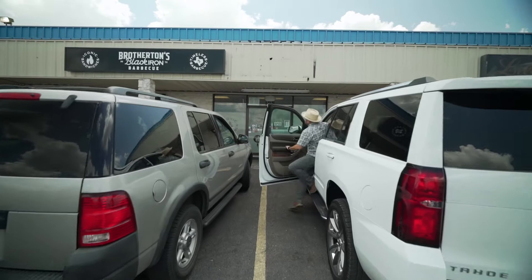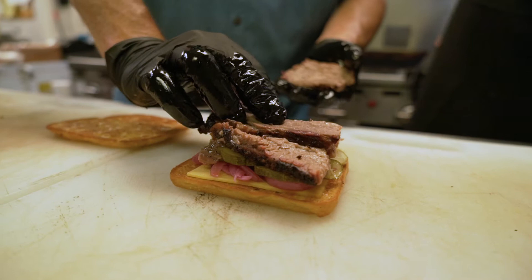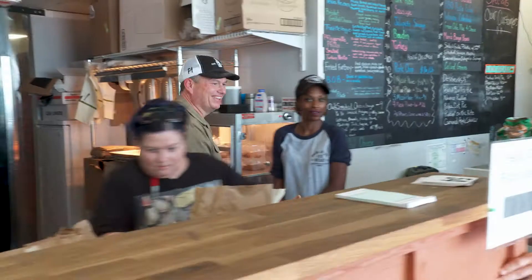This is Brotherton's Black Iron Eats, and they may be the new kid on the butcher block, but they're already smoking the competition. Here's pit boss John Brotherton.